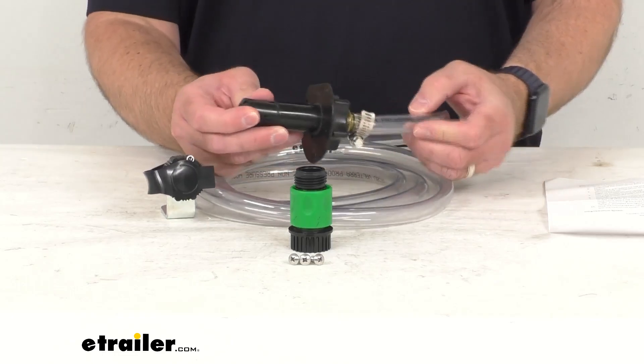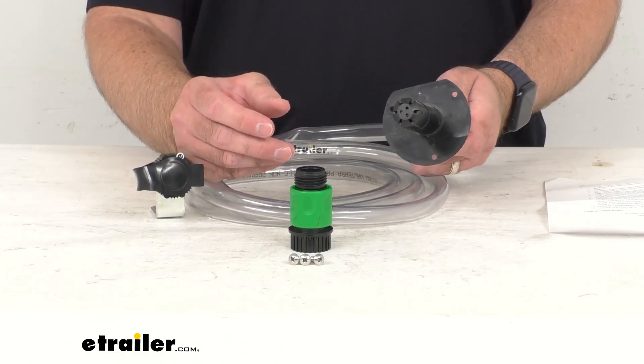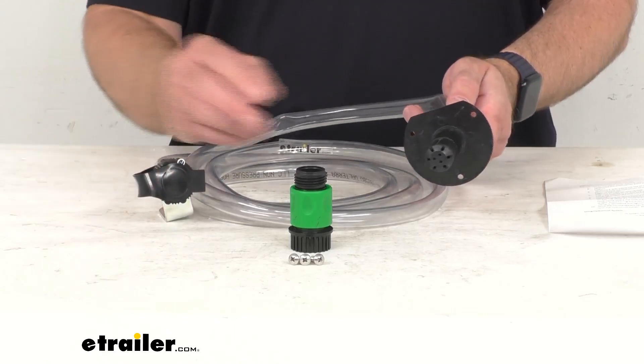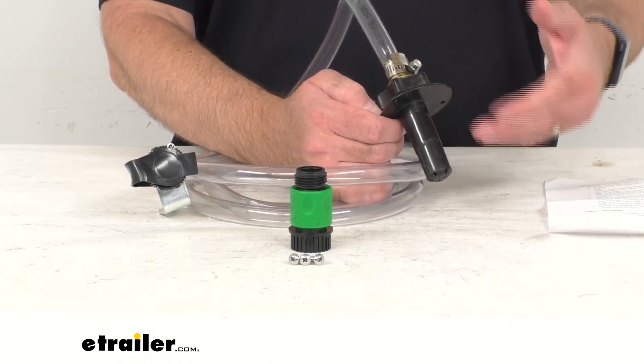This rinsing system is going to permanently install to your RV's black or gray water tank to make routine flushing easy. You're just going to connect your garden hose to the included inlet to supply water for the system. This spray head is going to shoot water in all directions for a thorough cleaning.